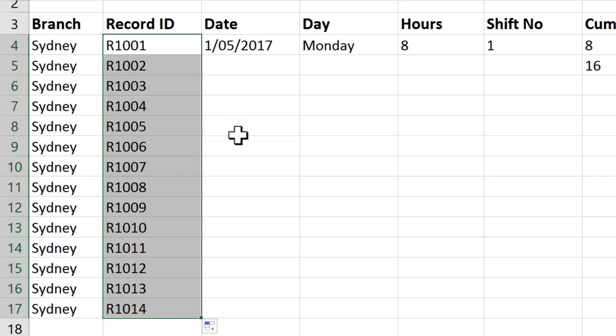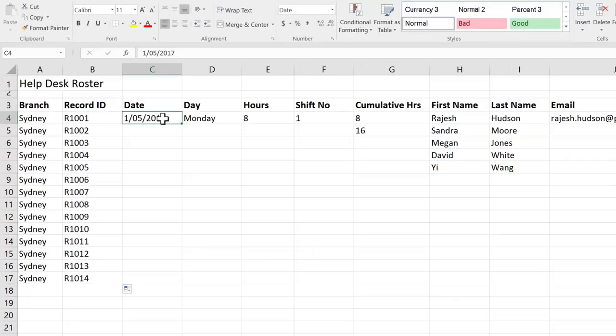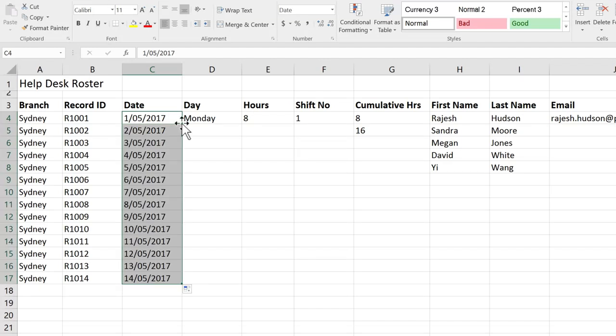Let's see what happens with our dates. I'm going to click on the first of the fifth. This time, however, instead of dragging, I'm going to try a shortcut — I'm going to double-click my fill handle, so two quick clicks. And again, we've got that series where it's adding one to each date, which is perfect.